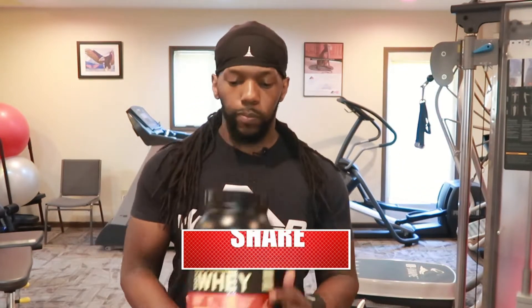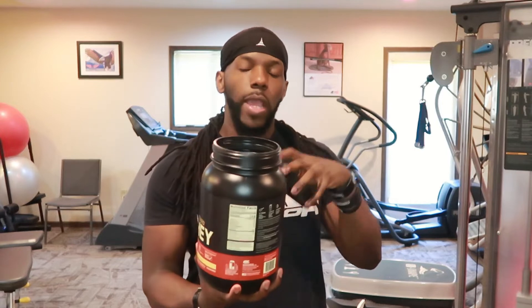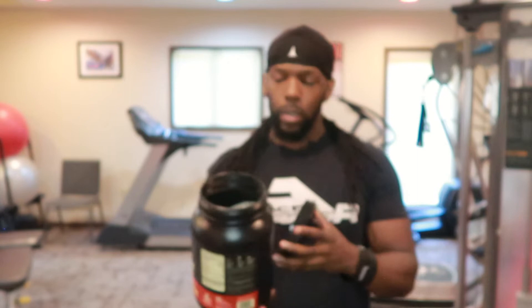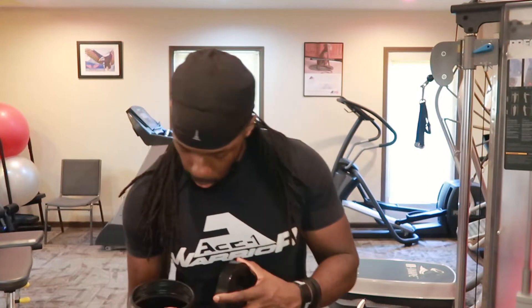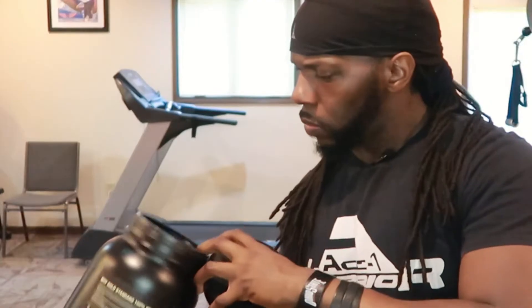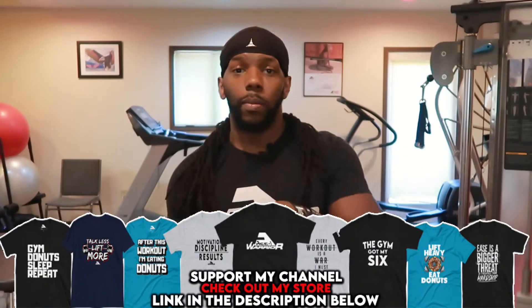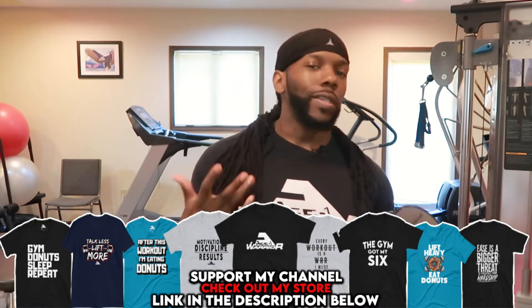So let's look at this real quick. Let's dig into it. This is a brand new tub right here. As you can see, here's the protein — I don't want to spill it — but that's the protein right there. This is a French Vanilla Cream flavor. Since it's brand new, I can't find the scoop; it's probably at the bottom. But we're about to look at the ingredient profile, the supplemental facts, to see if this actually measures up.